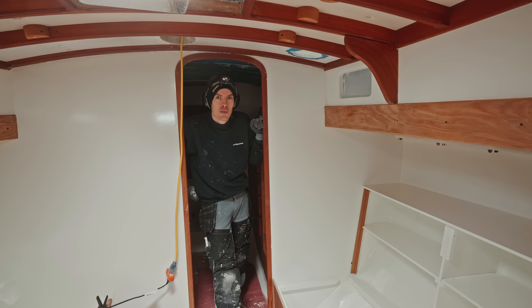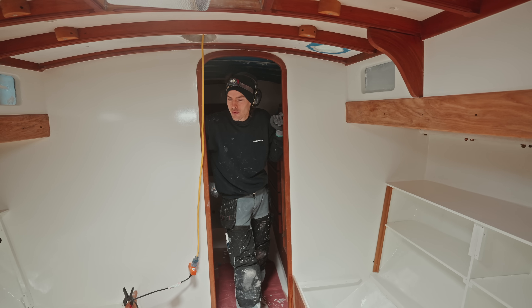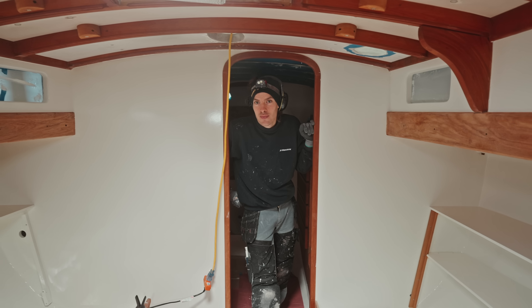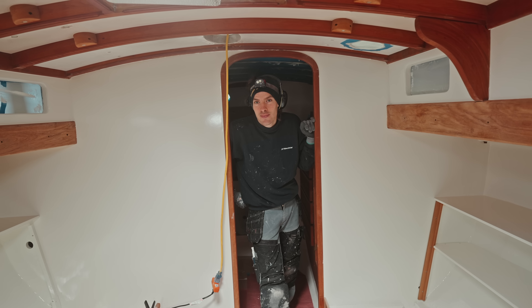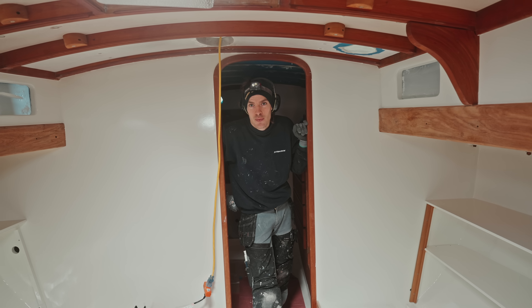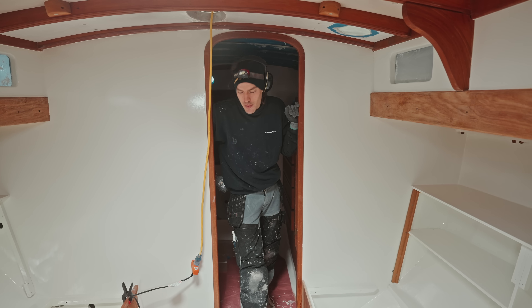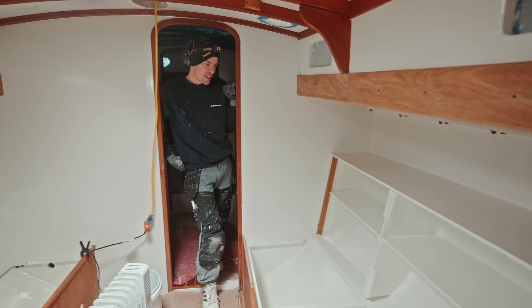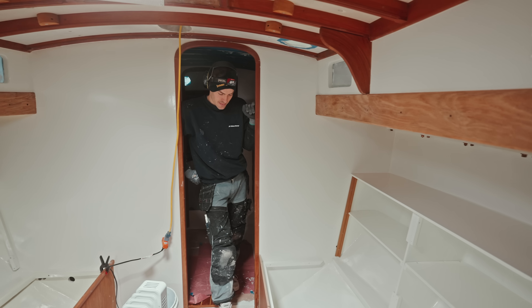So here's my idea: we put all the cushions in, make it nice, tidy up a little bit, and then actually have a pleasant evening in here — have some snacks and enjoy the space for a second. I'm not saying it's messy, but let's have a pleasant moment in the boat instead of just toil and strife and drudgery all the time.